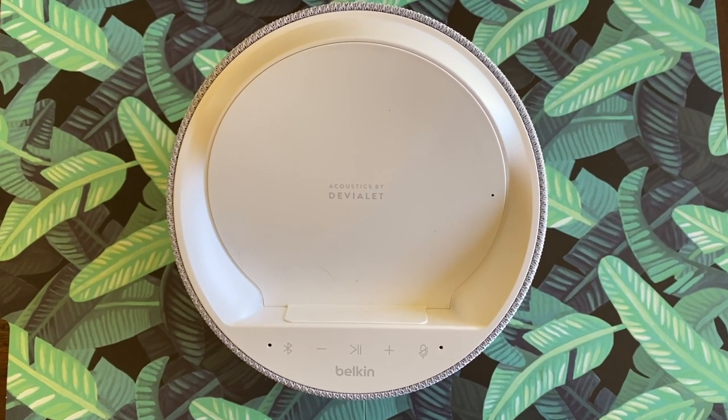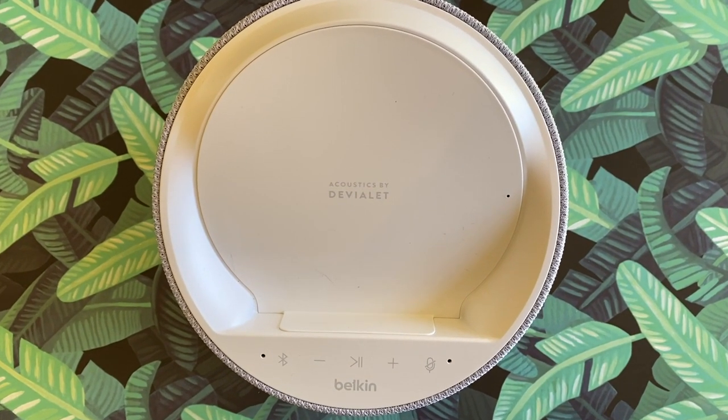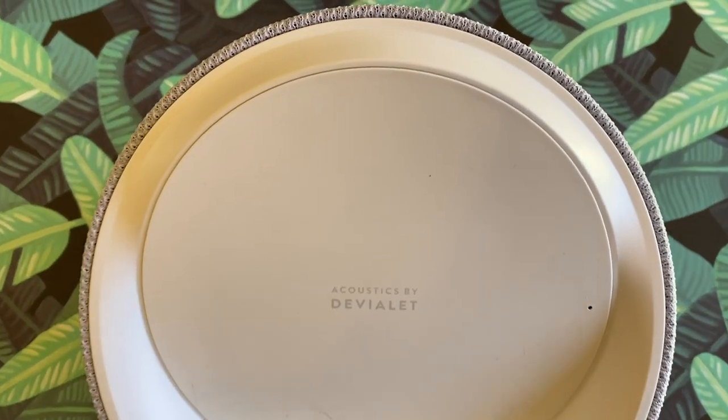The Belkin Soundform Elite has a few key features. For starters, it uses a premium audio maker's acoustics — Devialet. I'm not even 100% sure I'm pronouncing that correctly, but they are an ultra high-end audio company that makes $4,000 speakers called Phantom. Belkin has partnered with them to handle the audio guts, and this speaker is perhaps not surprisingly more costly than your average smart speaker.